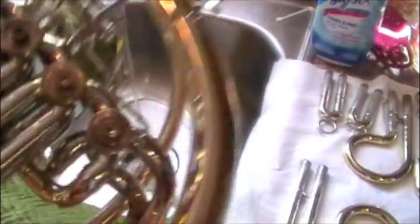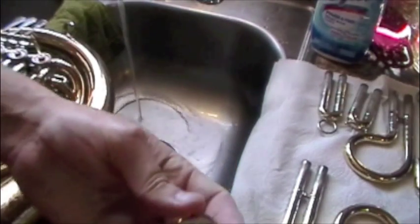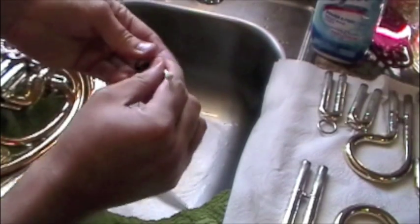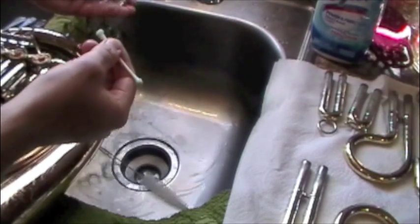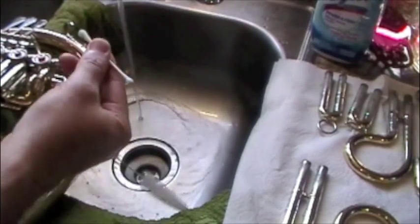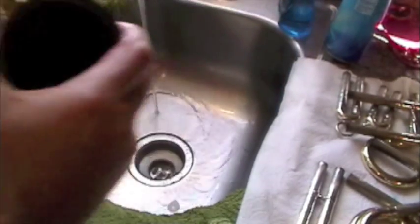You don't want anything inhibiting the movement of the rotors. Also, while you're doing that, take the back part of your valve cap and do a very similar process — get some water in there and run that around, especially on the insides of the threads. I play a Schmid and these things are a pain to thread on, so keeping the threads nice and clean just makes your life much easier when you're doing your oiling. A Q-tip and some toilet bowl cleaner makes this pretty easy.